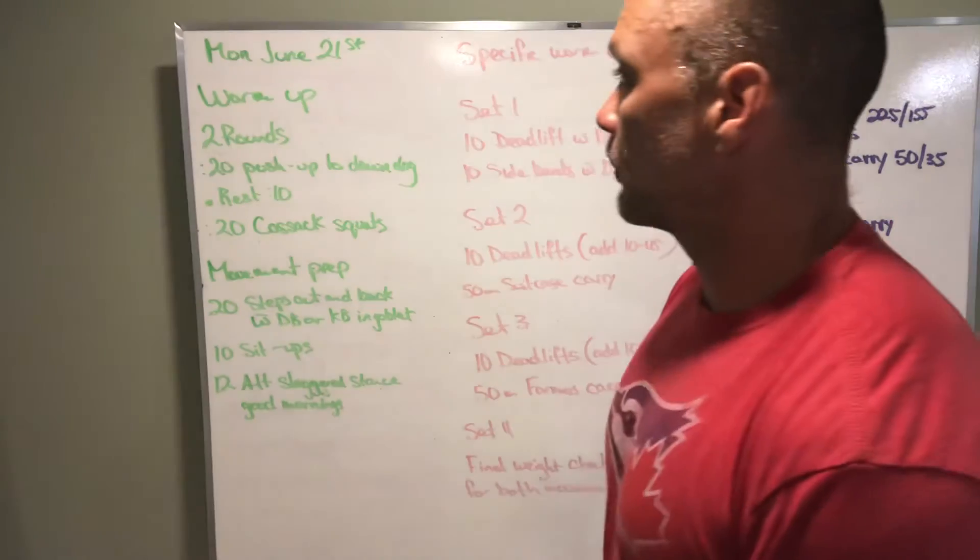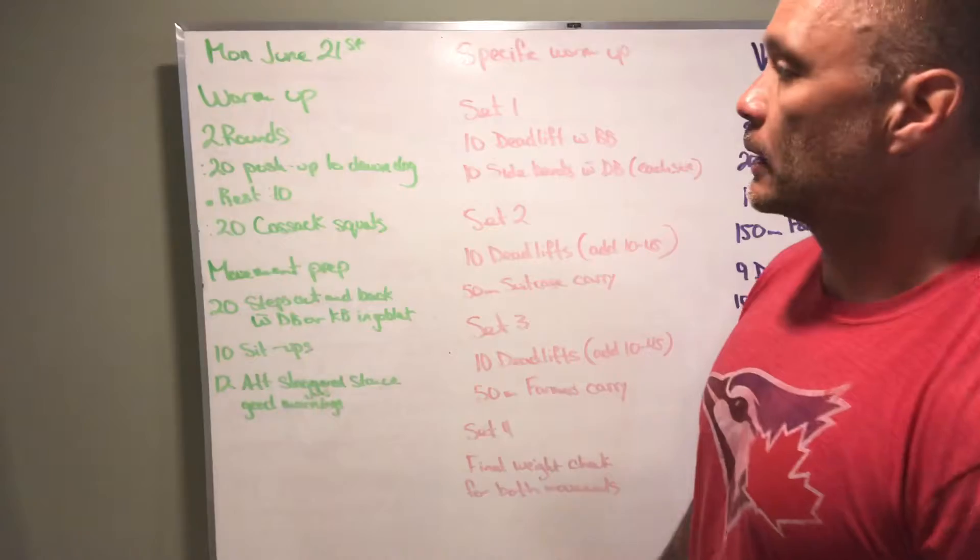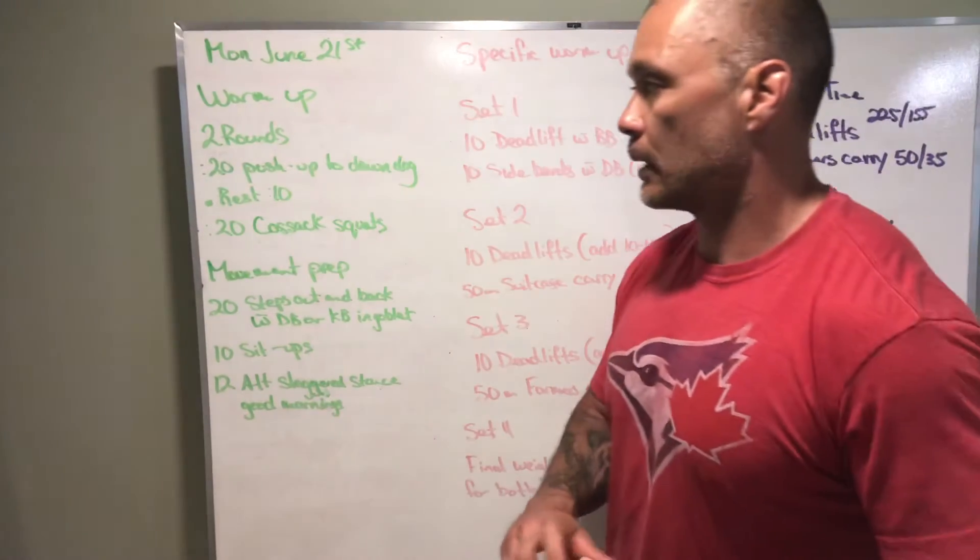What's up, Title Danforth! We got our board briefing Monday, June 21st. Man, this month is flying by.